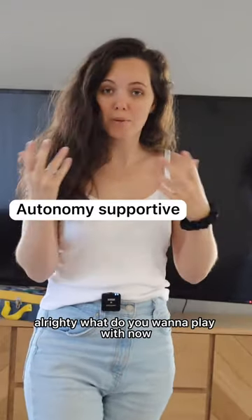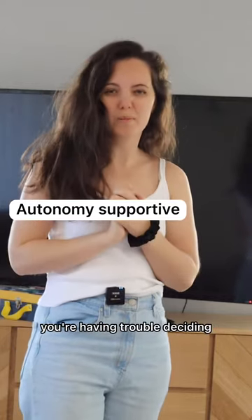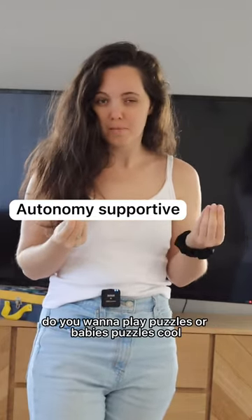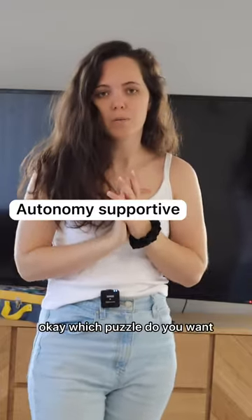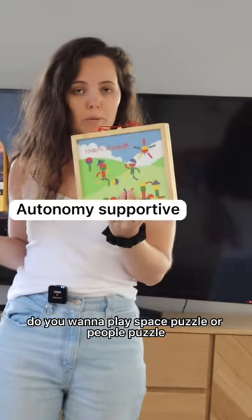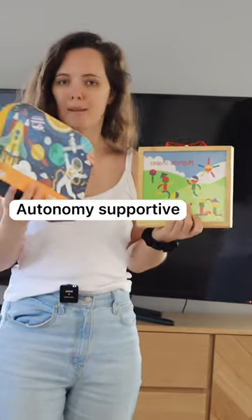Cool, let's do that. Alrighty, what do you want to play with now? You're having trouble deciding — that's all right, I can help. Do you want to play puzzles or babies? Puzzles — cool! Okay, which puzzle do you want?